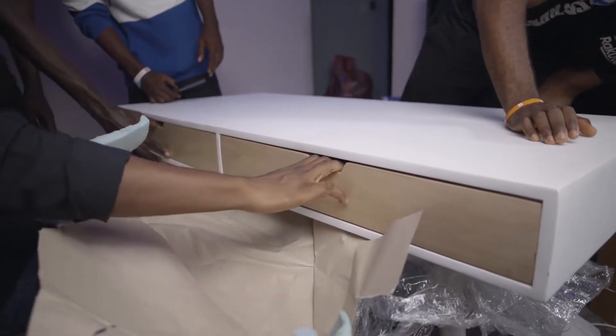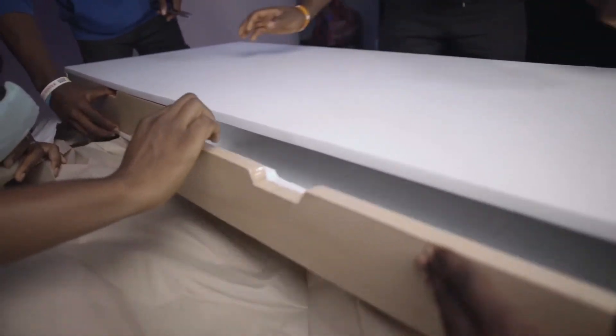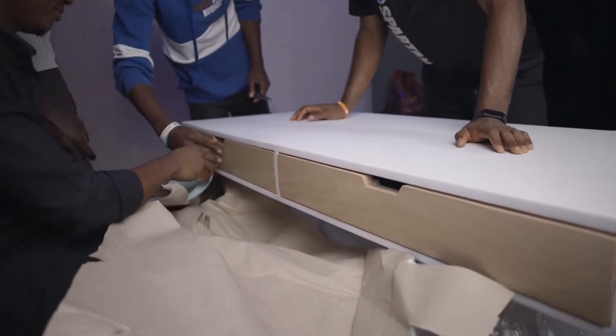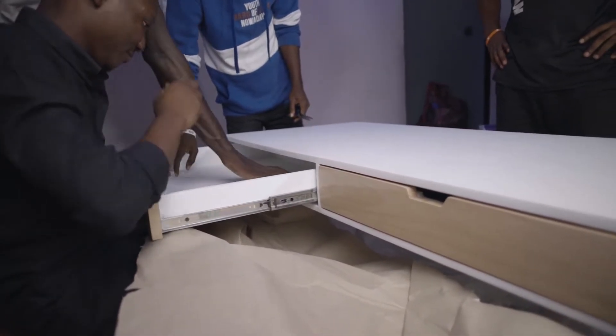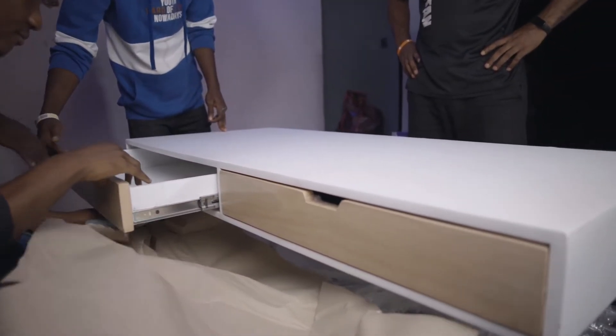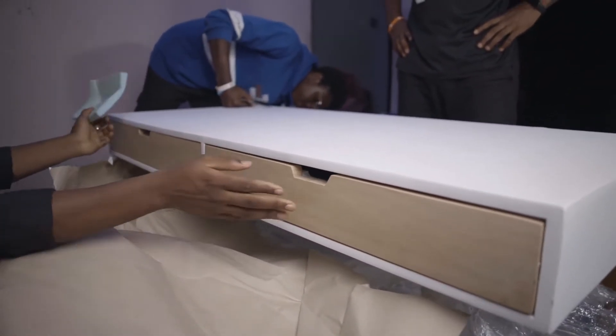This is lovely. Damn, this is mad — so cool. I love the quality of the table, so solid. Damn, Tayto, nice one.